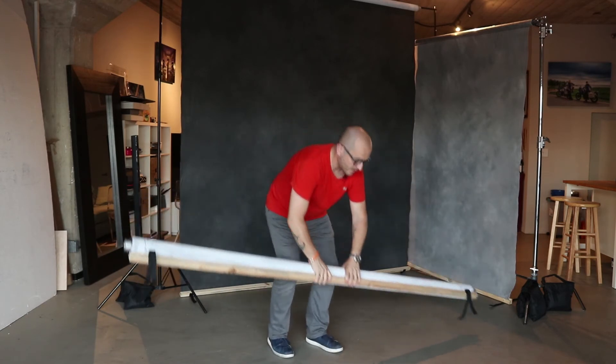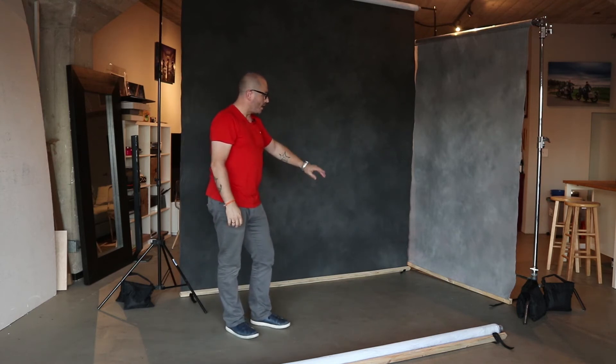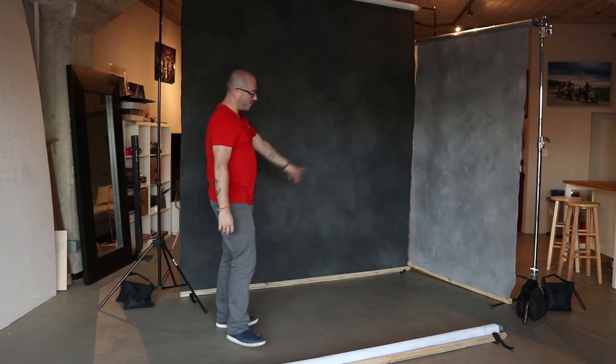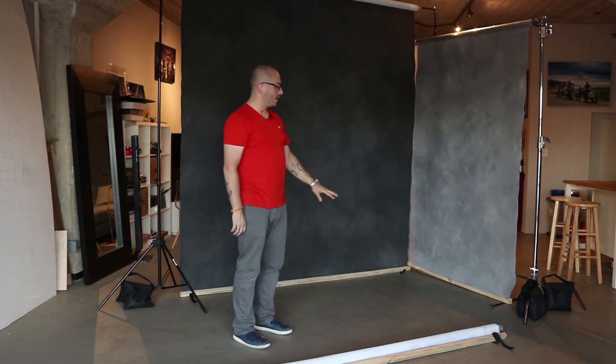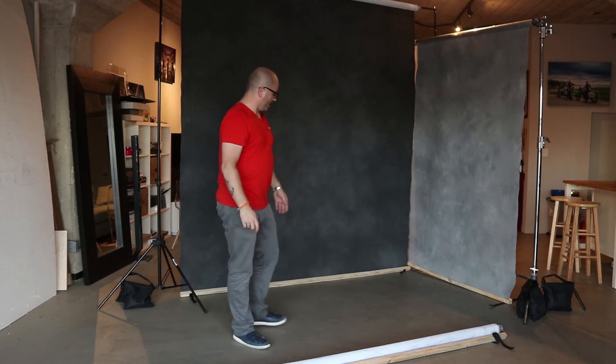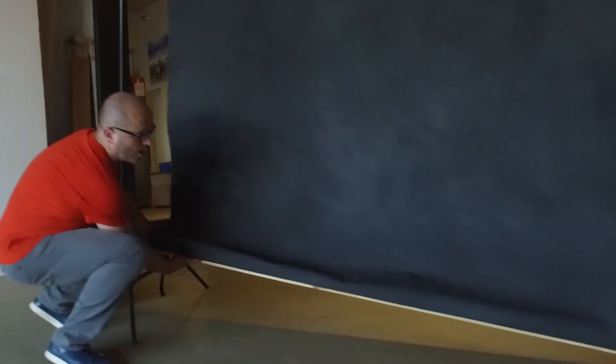In this corner setup you can see the boards are at the bottom, nicely pulling the weight of the canvas down. If, for example, you're doing a full body portrait and you don't want to show the board in your photo, you just pull the canvas and roll it the opposite way, bringing it down a little bit. This way you will not see the board in your photo — it gives a nice smooth transition to the floor.